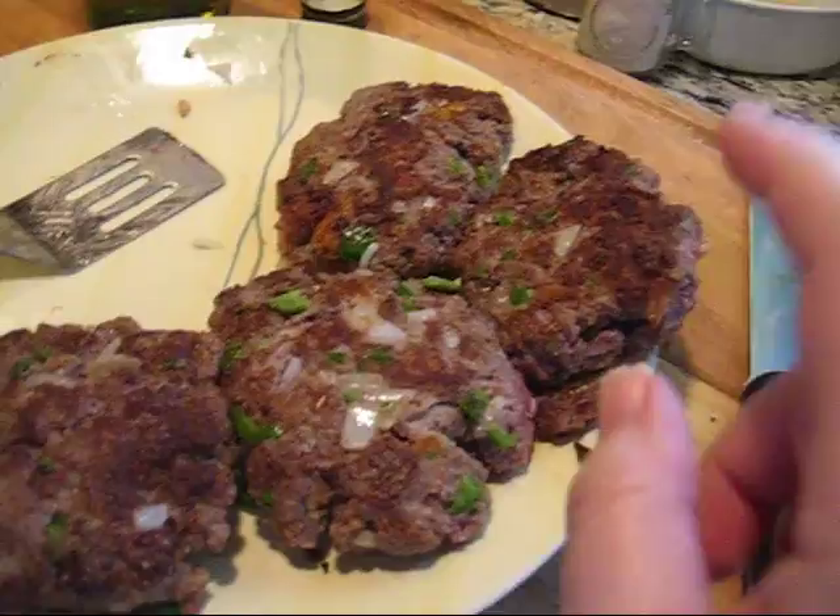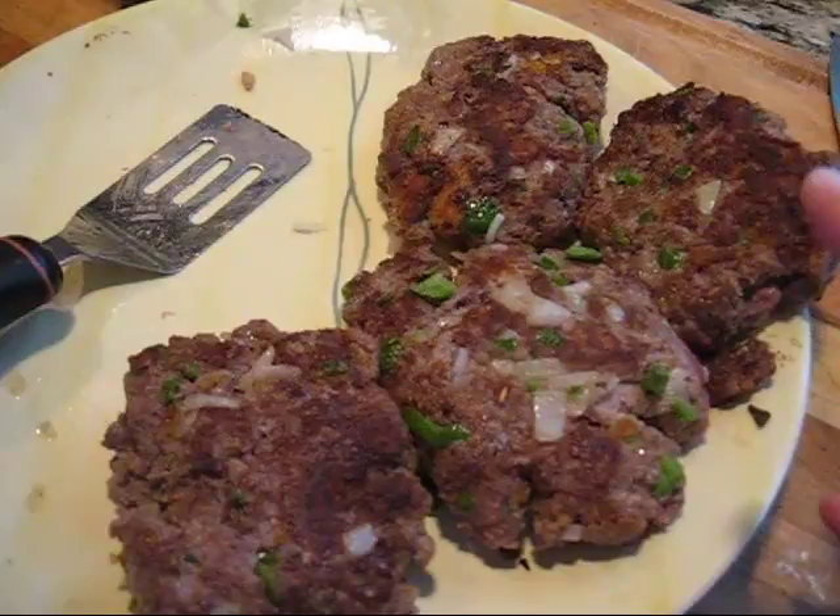Anyway, they're loosely formed because they're going to cook yet in the sauce in the oven, so they'll get nice and firm, but not too dry or too hard. So there we go.